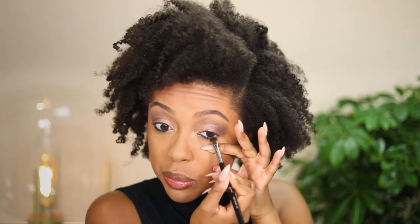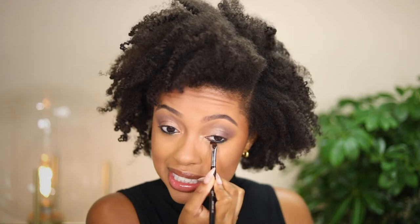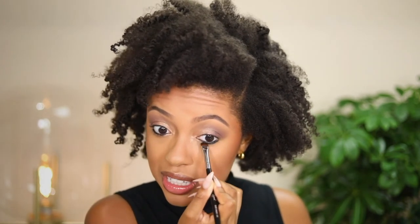Now with the Rimmel Scandaleyes Waterproof Gel Pencil in black — the color payoff is so intense — I'm applying this to the waterline as well as a little bit on the lower lash line, so we have something to blend into when we apply shadows there. You want to move quickly with blending out that eyeliner because once it dries it sits in place and you don't have to worry about it moving. I've actually had these eyeliners in my collection for about four or five years — they're smudge-proof, sweat-proof, heat-proof, and waterproof. Amazing.